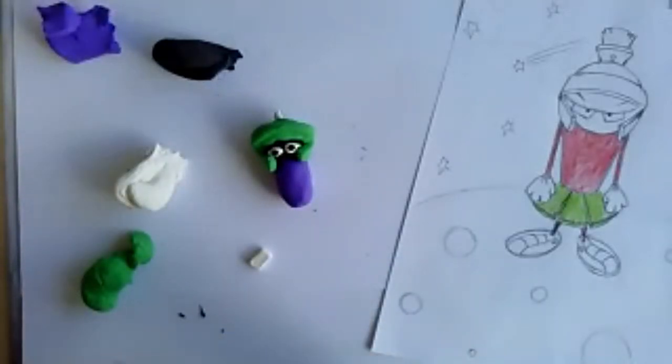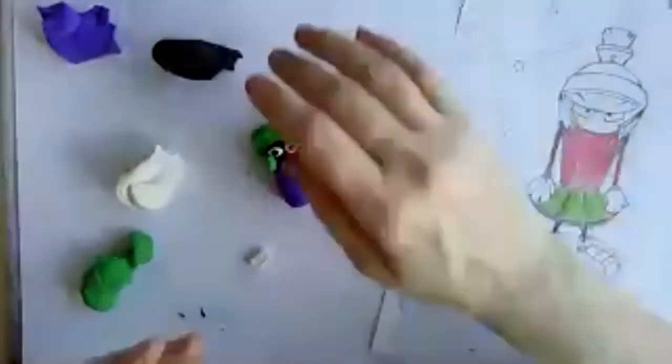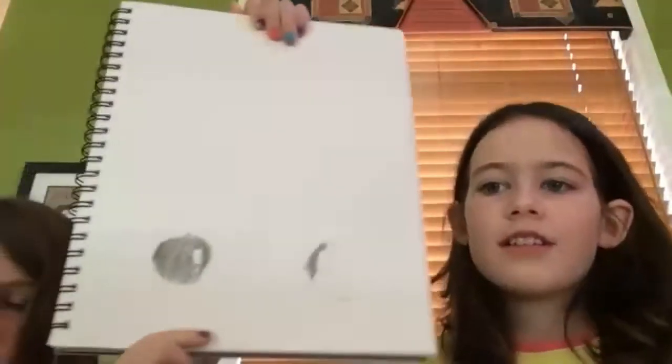Hi Sophia, hi Emily! What materials are you girls using to make your alien? Sophia says she's using paper. Have you thought about what your alien is going to look like? It might be scaly — and maybe with planets. That'd be really cool — drawing a little planet for the alien to be on.